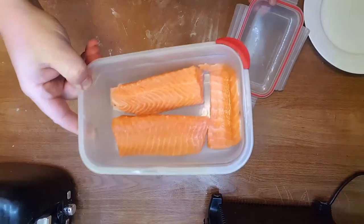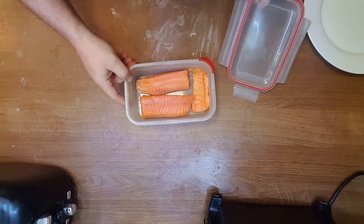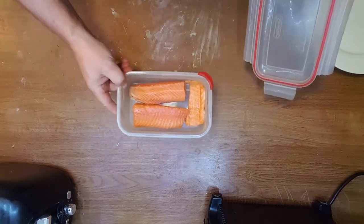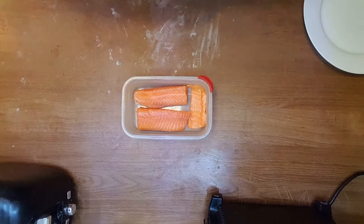Keep it in the refrigerator until it's fully cured. You save a lot of money because it's very expensive to buy fish that's already salted and sealed in vacuum plastic.